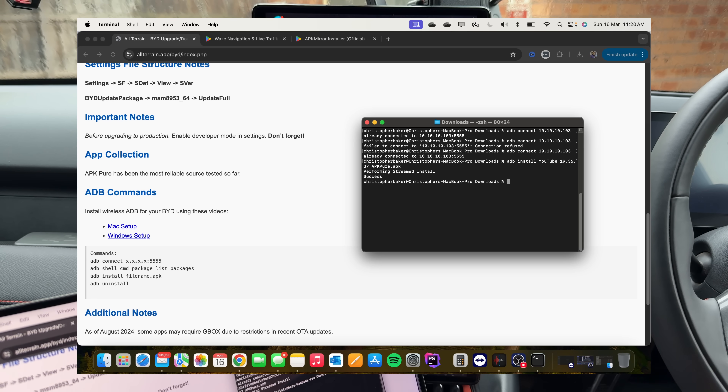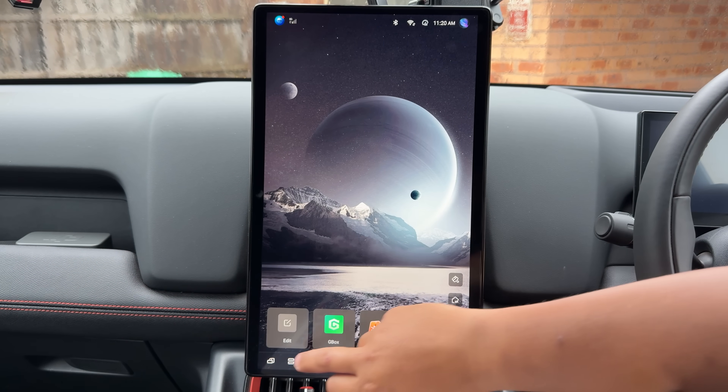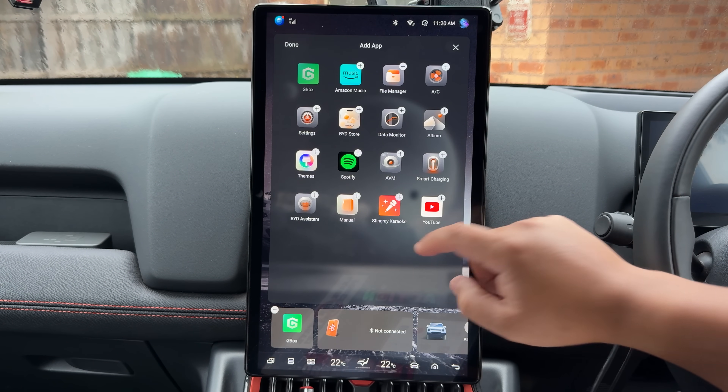Now you can see it says performing stream install, and it's a success. Like I said before, you can't actually see the app here, but that's fine. If you close this and then re-open it, you'll see YouTube there.